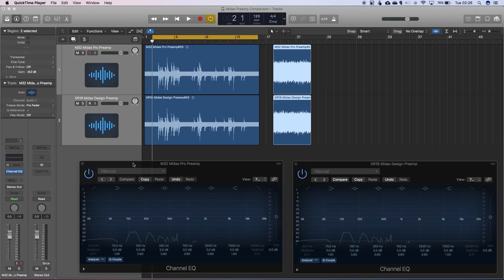I've also got two EQs in Logic - this is the only processing on these channels - just to show an RTA analysis of what we're seeing and hearing, and to see if there are any differences between them.